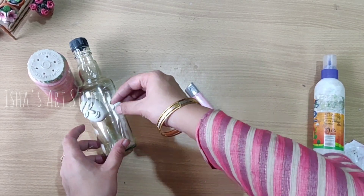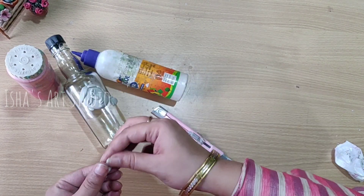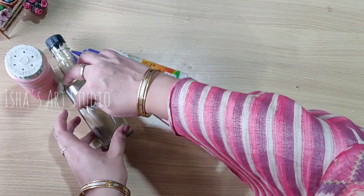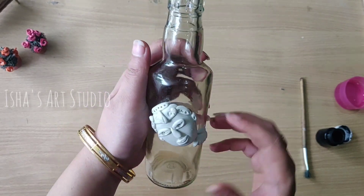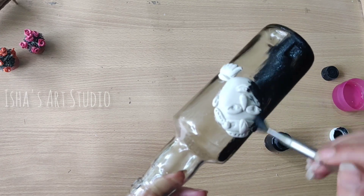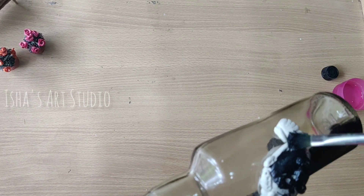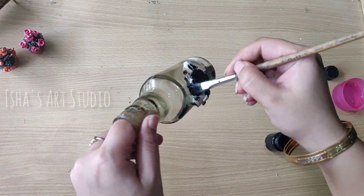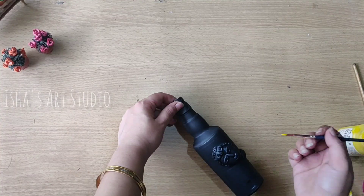You can also use a toothpick. Here I have made homemade chalk paint. The chalk paint is very smooth and I cover the surface like this. Look at the bottle's good finish and smooth texture.